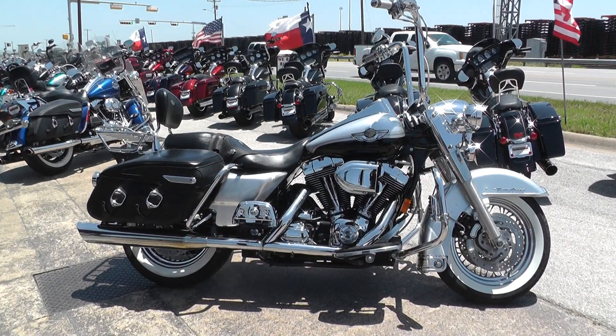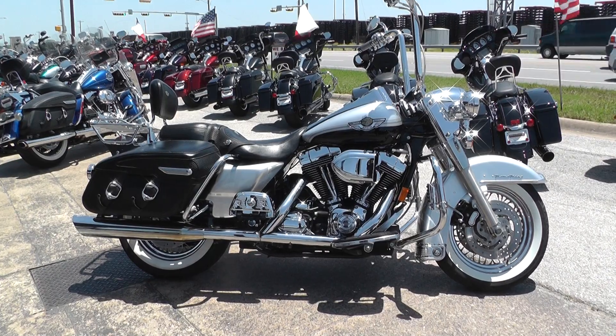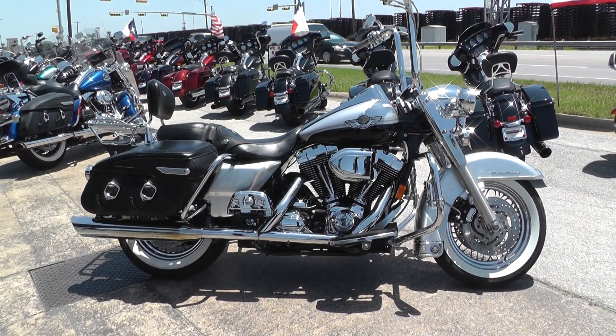Hey guys, this is Nick with American Motorcycle Trading Company in Arlington, Texas. Today I have with me a 2003 Harley Davidson Road King Classic.